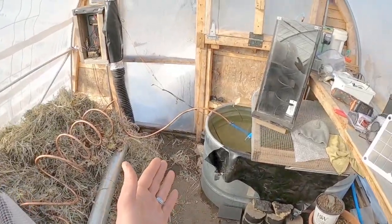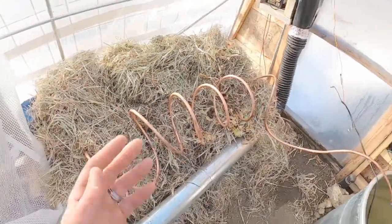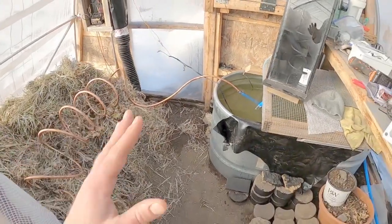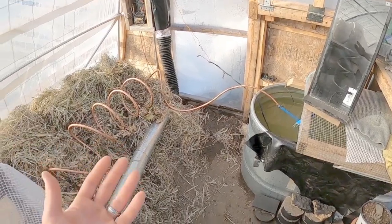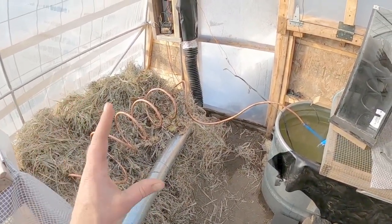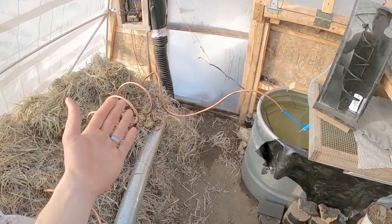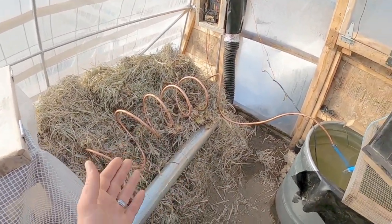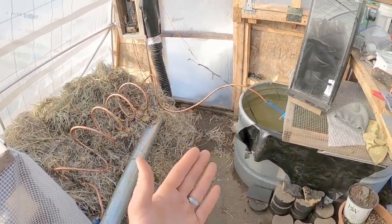I want to thank everybody for watching — this is a very cool subject. I really enjoy manipulating all of these aspects of the system and seeing what works best, fine-tuning it for myself so that when I go to set this up for next winter, I know exactly how much copper coil I need and the ratio of compost to burn for the entire winter. It's been all about experimenting, and I'm glad I do, because I learn a lot when I get hands-on and actually create and use these systems.